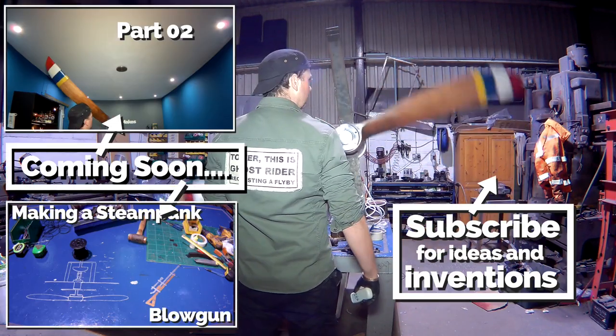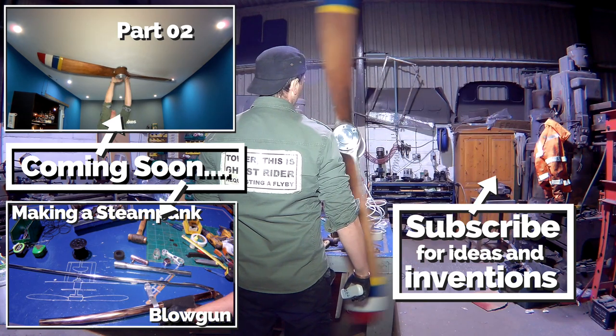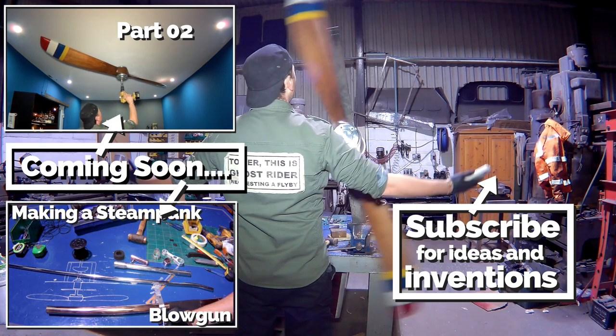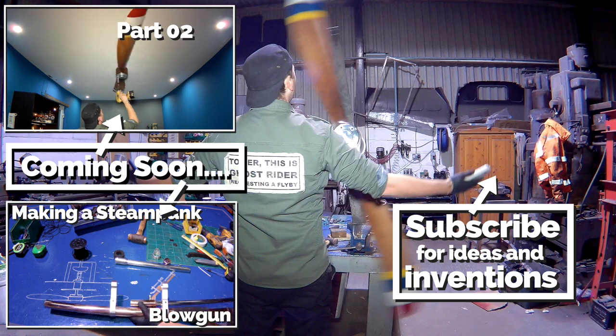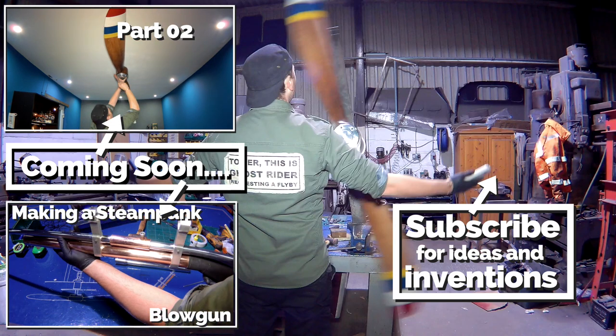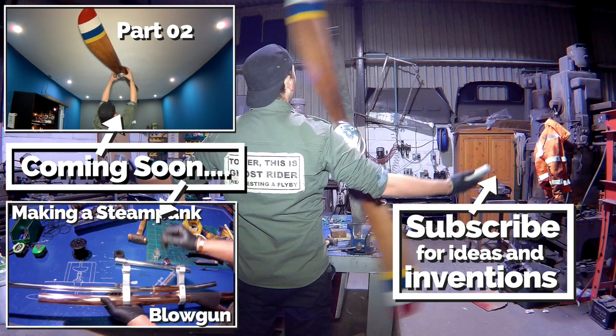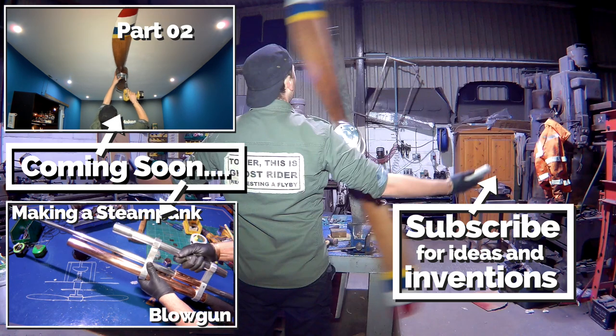I'm going to leave it there for now. Don't forget to watch the next video coming very soon, where I install it into the ceiling of the man cave. Thanks for watching — and remember, I have many other videos to come with a wide range of ideas and inventions. So please consider subscribing, and if you like the video please hit the like button. Ciao for now, I'll see you next time.